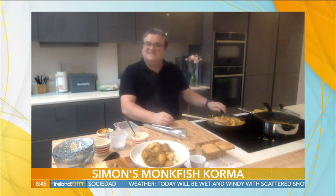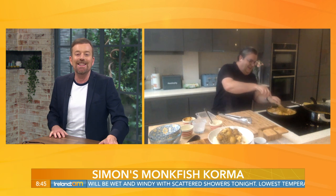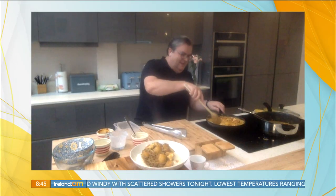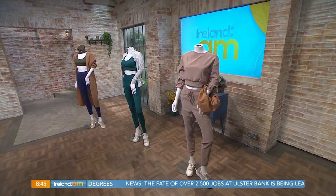Looks delicious — enjoy that now, Simon. They'll all be queuing up outside the door in a few minutes. Thanks very much for that, see you soon. Full recipe details for Simon's Monkfish Korma are, of course, on our website — that's virginmediatelevision.ie forward slash Ireland AM. Up next, we're talking fashion. See you in a minute.